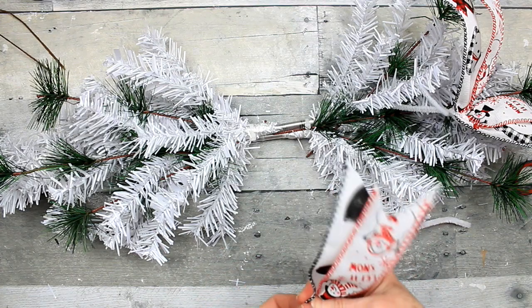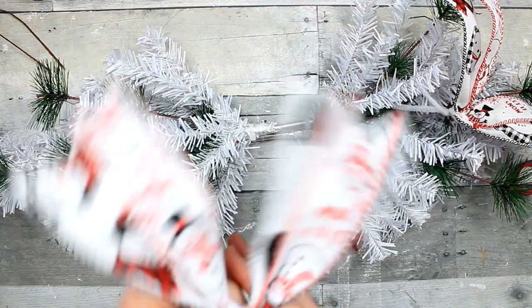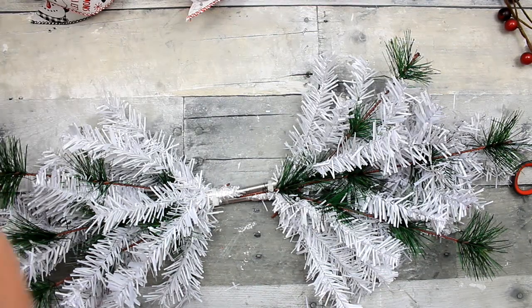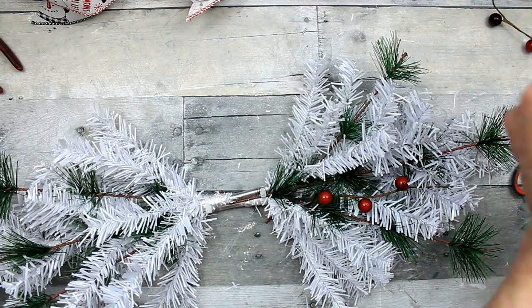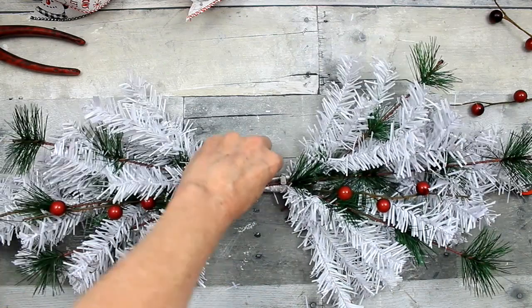You make these — it almost looks like wings — just little tails, and then you can place them wherever you like. But for me I'm going to put those to the side because I think I'm going to go with something else. Now these berries came off the same pick as the pine, and I'm going to pull those apart and start placing those in as well.